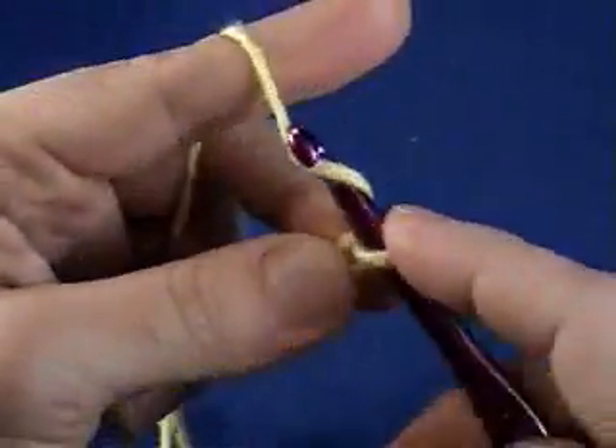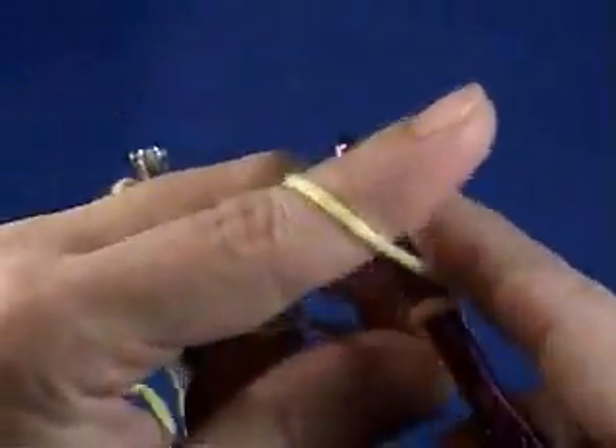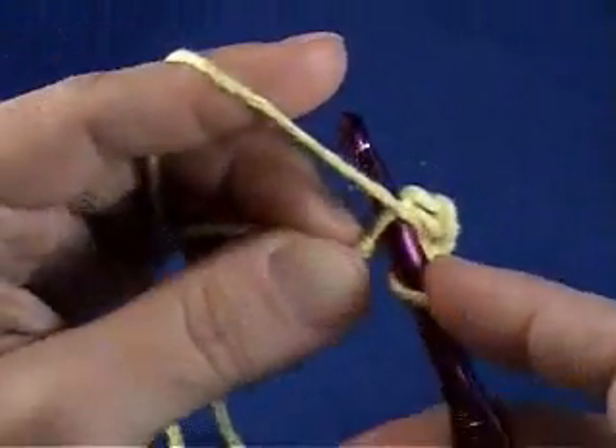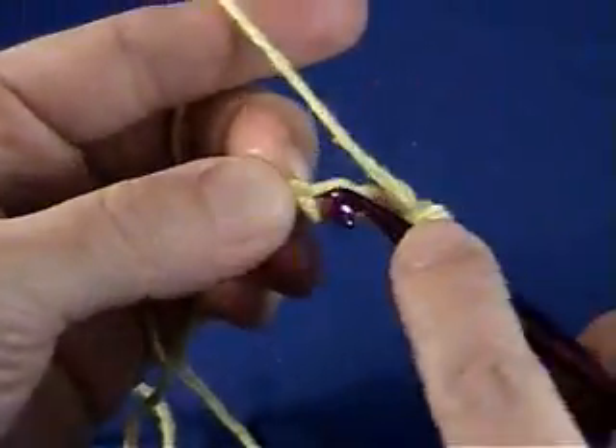So if you're going to do double crochet, you would go ahead and chain three more stitches so that your stitches are going to be the right height. And then what you would do is work each one of your stitches into that first chain stitch.